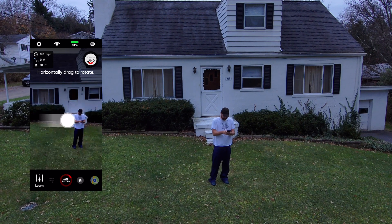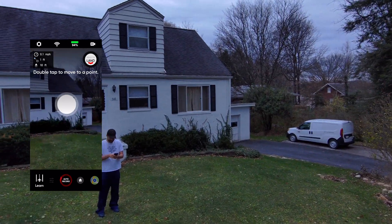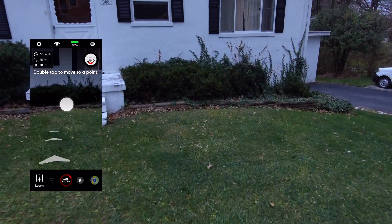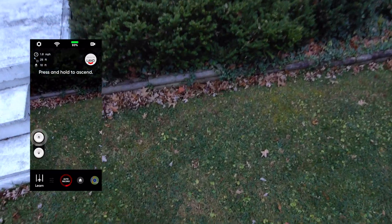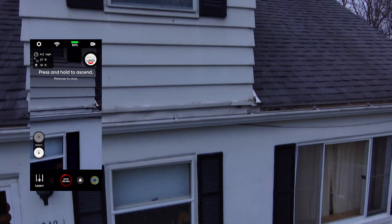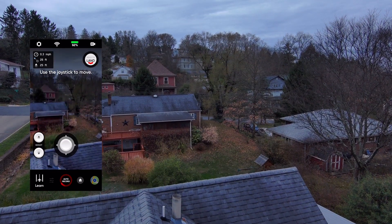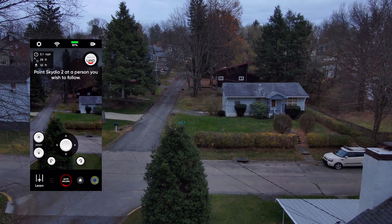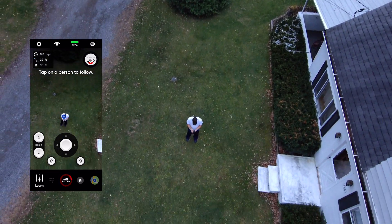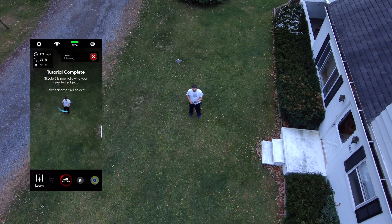After that you will horizontally drag to rotate. Double tap to move to a point — I was a little shocked here, I said whoa. Press and hold to ascend — this will send you up in the sky. Then you're going to use the joystick to move around. I swung it around about 270 degrees, and now I need to focus on somebody.